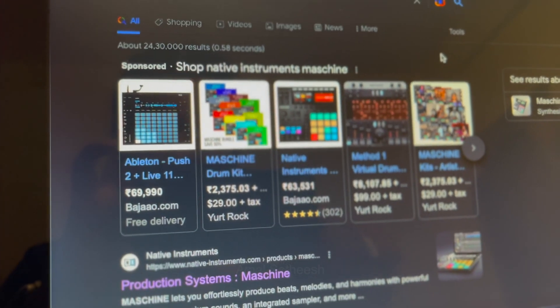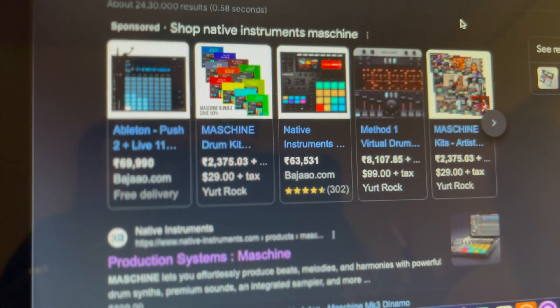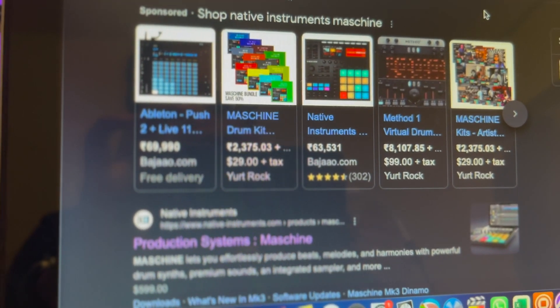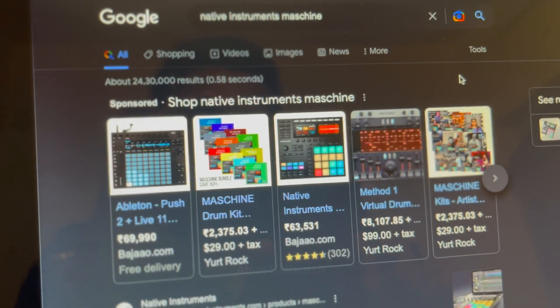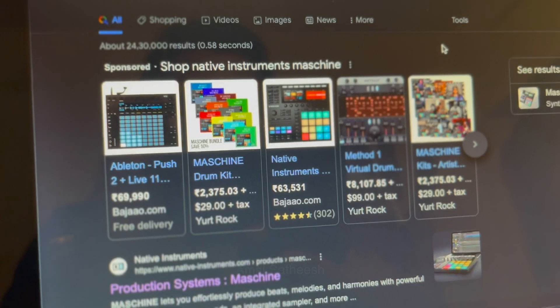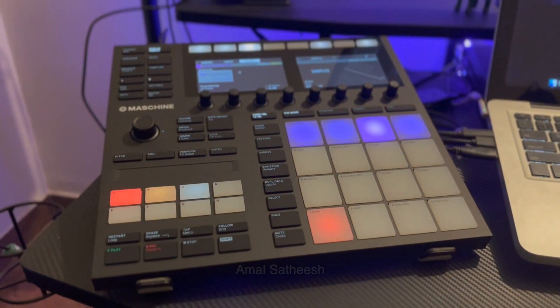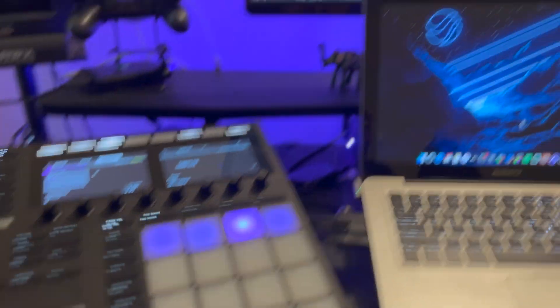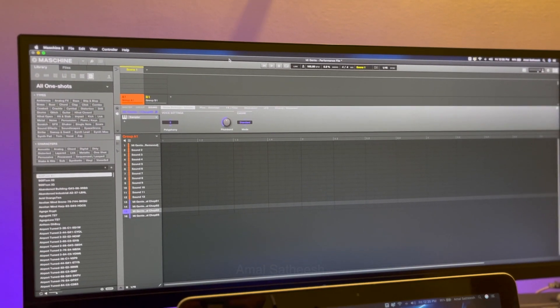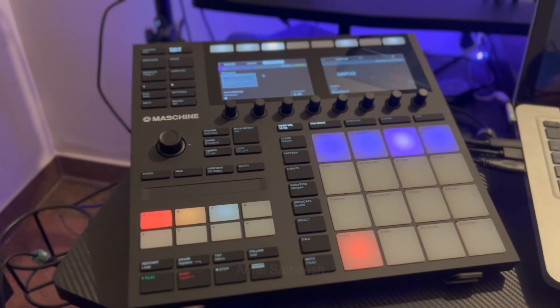I have to use this video to play live music. I have to use finger drumming. I have to use this video to use Native Machine. I will use this comparison. We have installed the installation of the machine and the drivers. This is our machine software. I have already done a project in the machine.